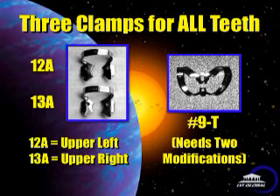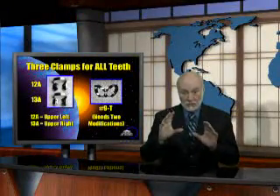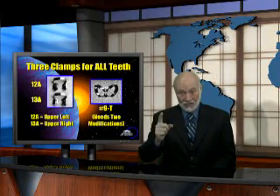Basically, you only need two clamps in the molar region and one clamp for the anteriors and bicuspids. The 12A is designed for the upper left and lower right. The 13A is for the upper right and lower left. The small jaw goes to the lingual on the upper for the single root, but if you get them backwards, it doesn't really matter. The 9T is used on all anteriors and all bicuspids, and I'm going to show you how to modify that clamp right now so that you can put it on molars as well. So technically, you might only need one clamp.